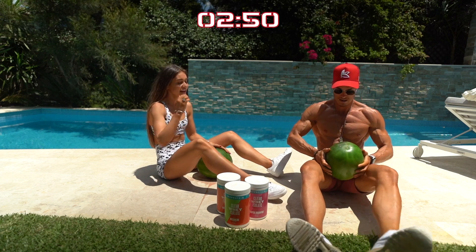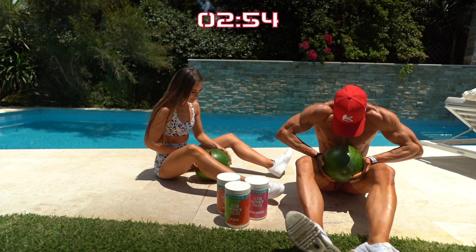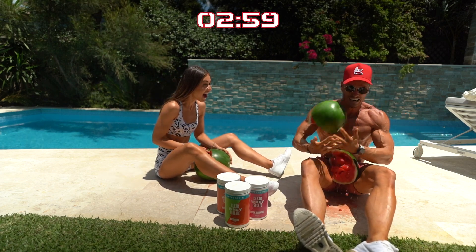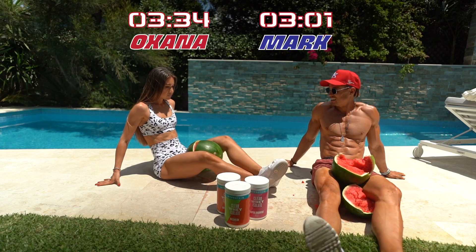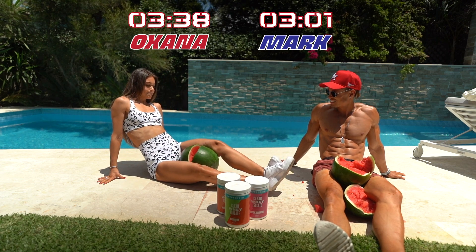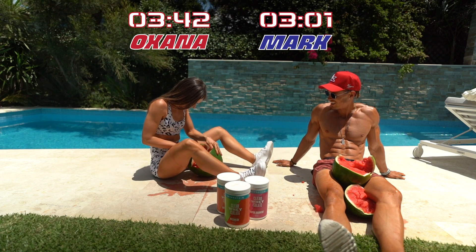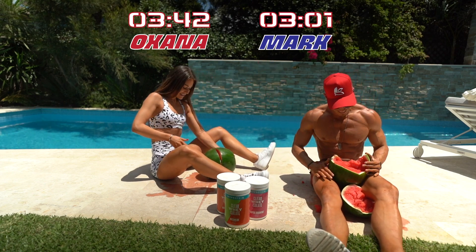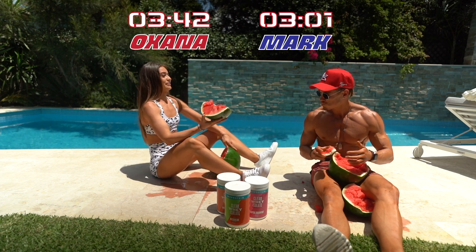Your legs are stronger than mine. Oh yeah. Oh my gosh. You've got it! Whoa. Let's go babe. Nice. That will do. Well done. That will do. Oh my gosh. Cheers! Cheers!